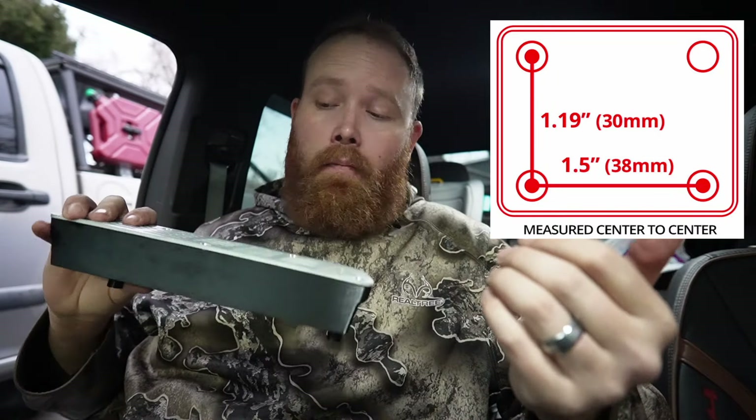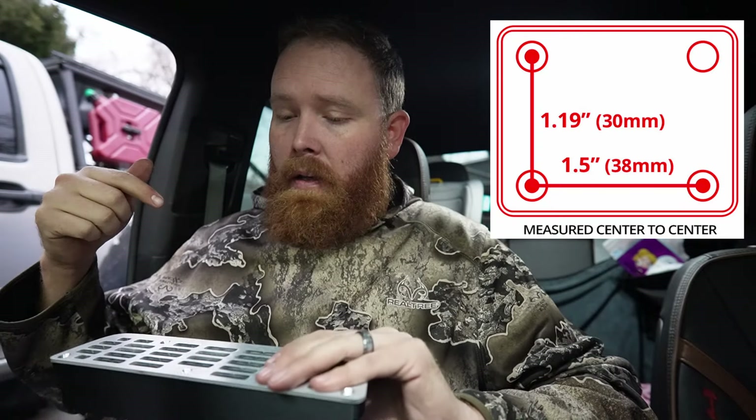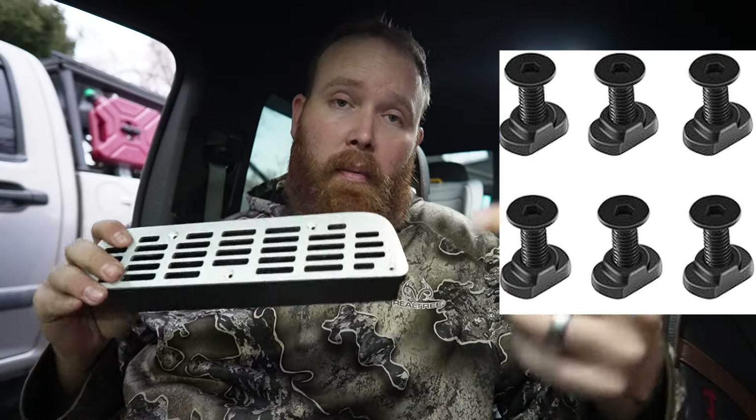Pretty much any mounting ball mount or phone mount on the market that utilizes the AMPS standard — a 30 by 38 millimeter square bolt pattern — will fit into this with your standard M-LOK style attachment hardware. I'll have a link below to what I'm talking about. Essentially this will allow me to mount almost anything I can think of: phone mounts, GPS, GoPro mounts, my little 360 camera mount, whatever I want right behind the dash.